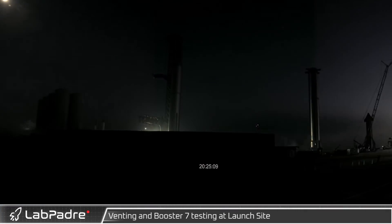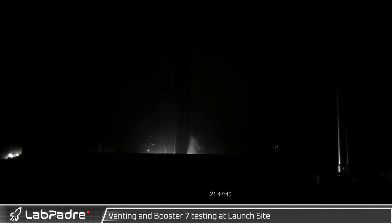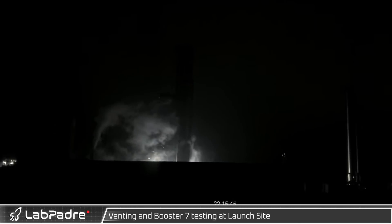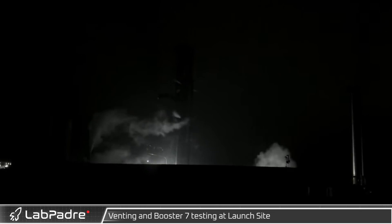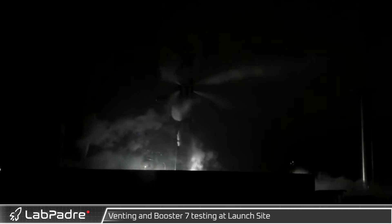Wednesday saw the second day of booster testing at Starbase. After a later start, the testing seemed to follow a similar pattern with lots of farm activity but little to be seen on the booster. As the testing was wrapping up, we saw again large depress vents from B7.